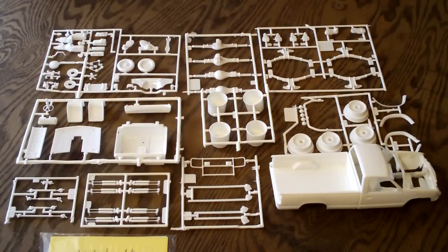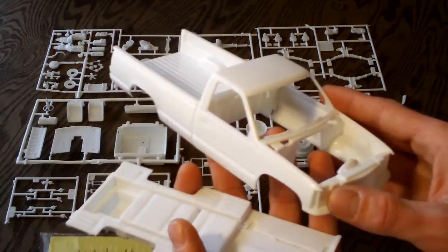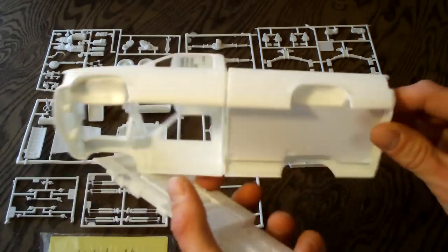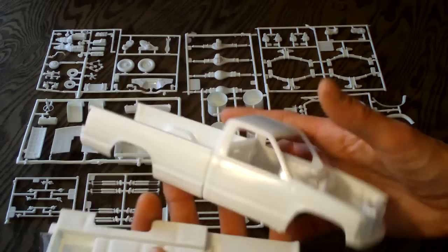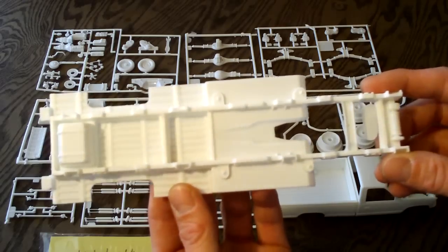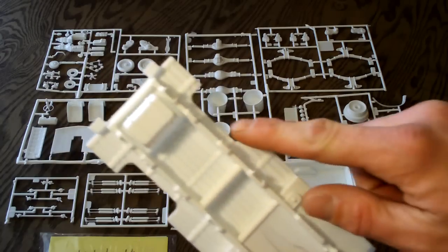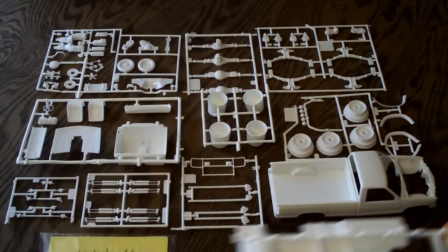Here are your white molded parts — there are eight parts trees, not including the body and chassis. Taking a look at the body and chassis, they look very nice. Good detail. Looks to be a factory C-1500 Chevy truck body. Here's the frame — pretty good detail, not the crispest I've seen. It's a little thick, kind of like a snap-tight kit, but I guess that means they're just that much more durable. They also include a molded-in factory fuel tank, though I don't think that's correct for this, but that's how they have it.